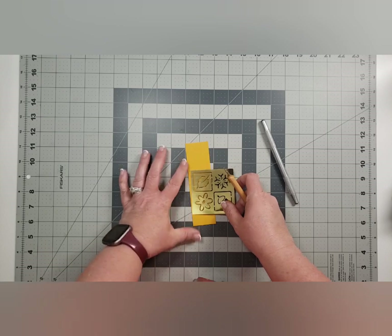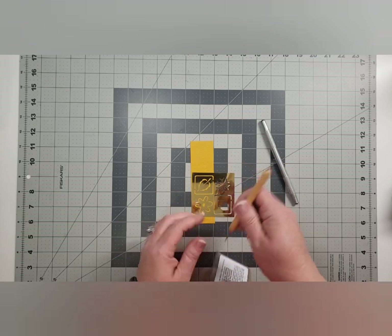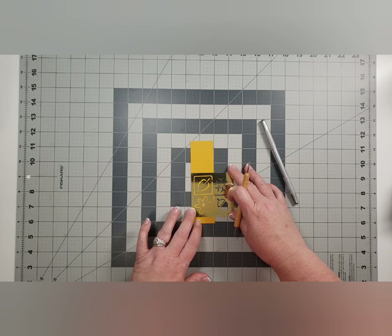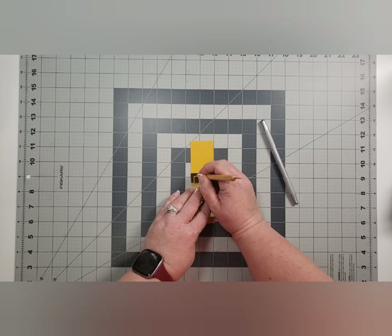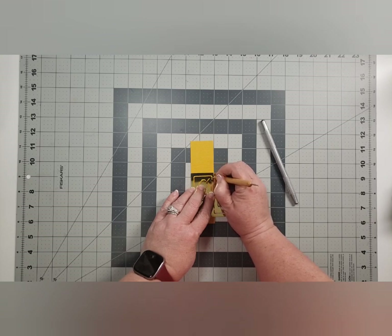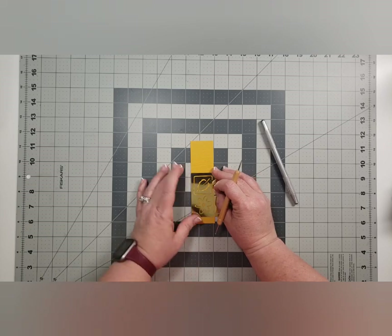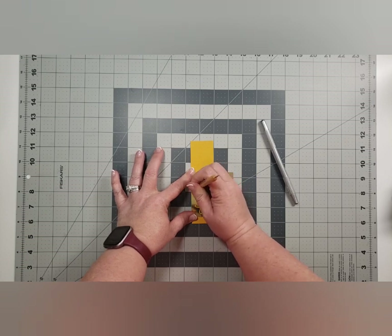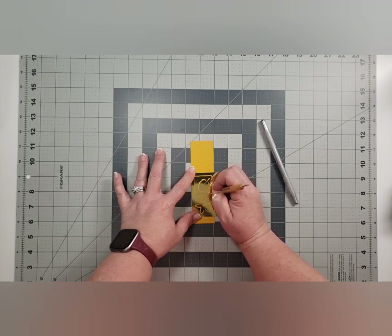You could emboss or deboss with this. With your stylus you could just trace the design. It would probably be good to tape this down. I'm going to have to use the really thin stylus point to get into all of these grooves. I definitely should have taped this down, and I have to stay straight up and down so it will actually make the design.